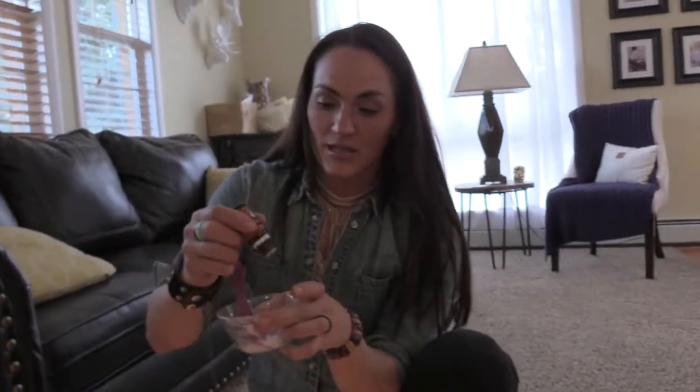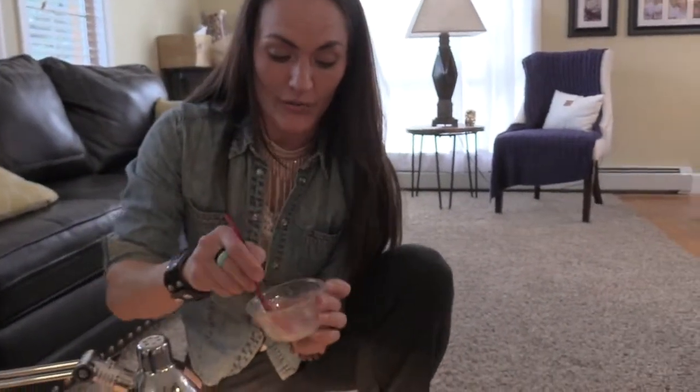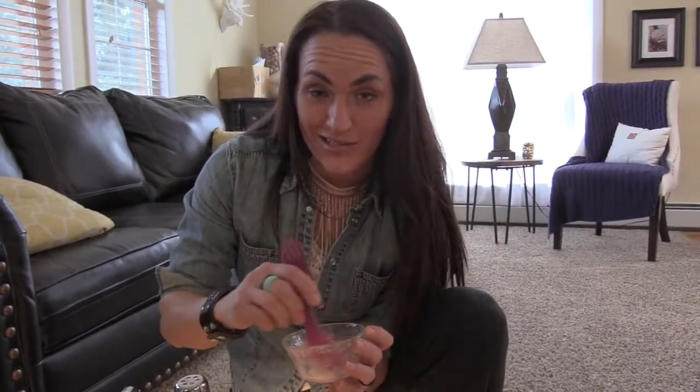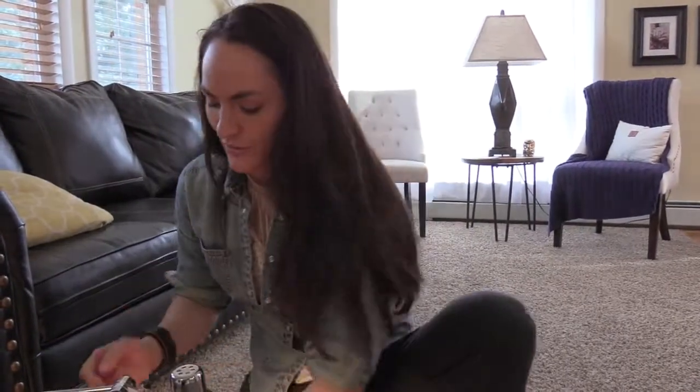So I'm going to show you right here — I'm going to put a couple drops in here and we're going to mix it up. Another good base to use is a calendula oil. Beeswax is a good one to use, but right now we just have coconut oil available. So that's what we're going to do.